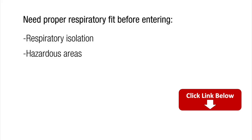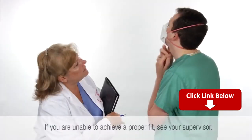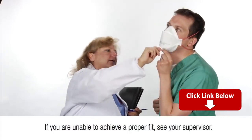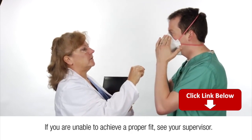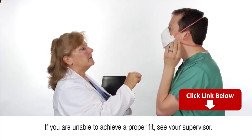If you have difficulty achieving a fit, review the respirator user instructions located inside the packaging or refer to the instructions on the 3M1870 Wear It Right poster to ensure that you are following the correct procedure. If you are still unable to achieve a fit, see your supervisor or a representative from your infection control or employee health and safety departments. Do not enter a hazardous or infectious area.